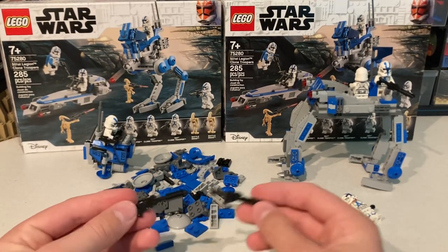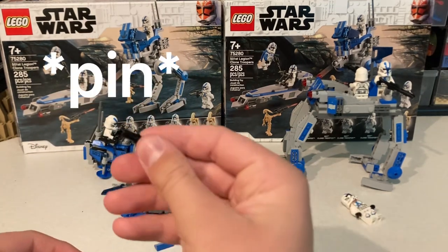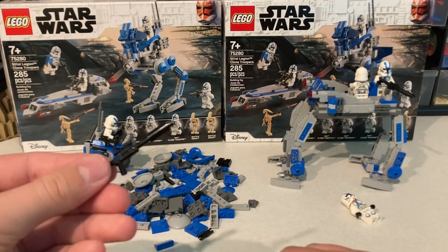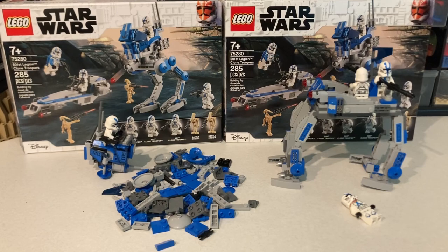Also, the only pieces that weren't from these sets was this clip technique piece on all of the bigger cannons, just because I think it looks more accurate than the candlestick piece. So anyway, kind of cool.